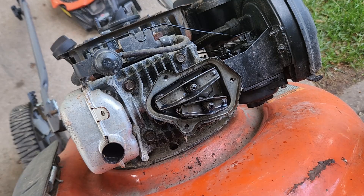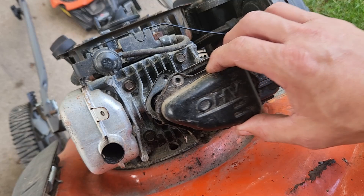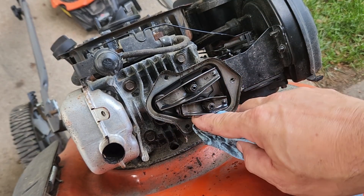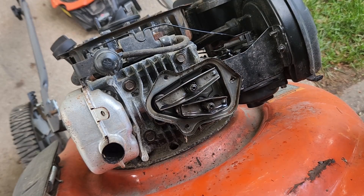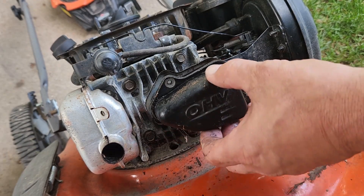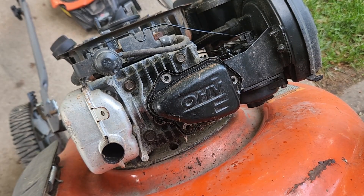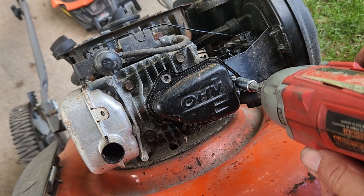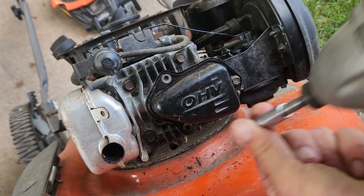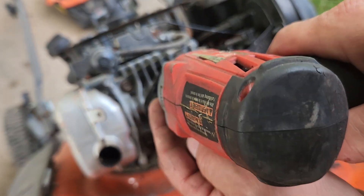So now we'll just put the valve cover back on. First I'm going to go clean this up a little bit and then put the valve cover back on. Careful not to get any debris inside there.